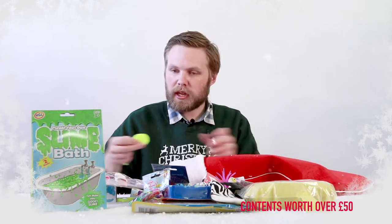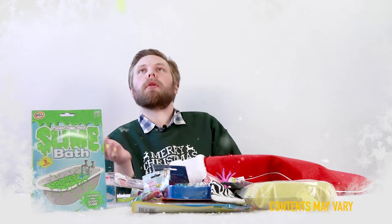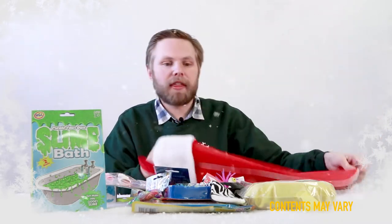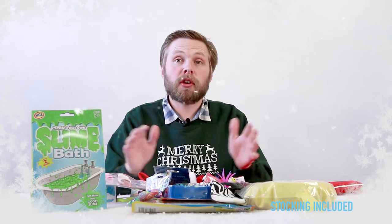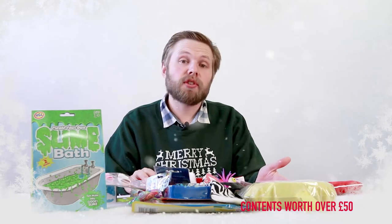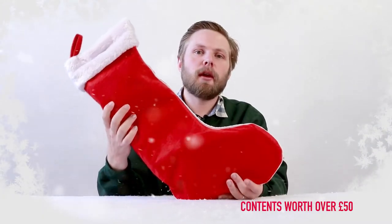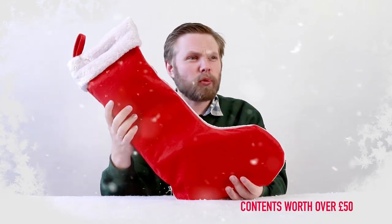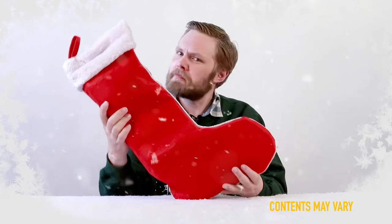One more item — here's a disc shooter. Put the disc in, squeeze it and shoot the disc. Caught that! And that's your lot. This is just one example of the kind of contents you find in our stockings. There are a few different variations but this should give you a good idea of the kind of thing to expect. So that was our 2018 pre-filled Christmas stocking. If you have any questions or want to leave a comment, just drop it in the box below and we'll get back to you. Otherwise, thanks for watching.